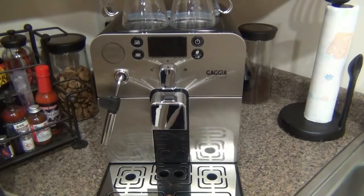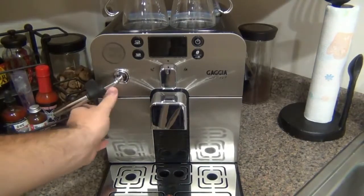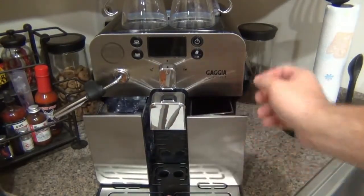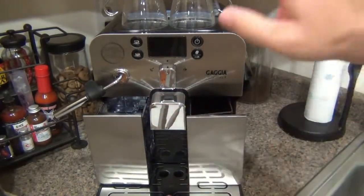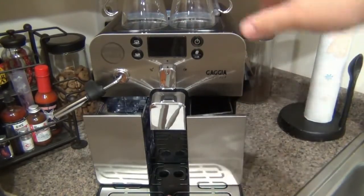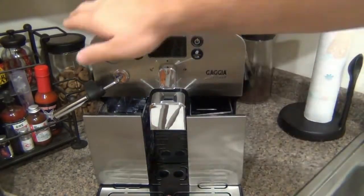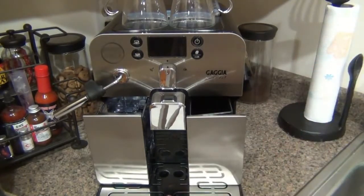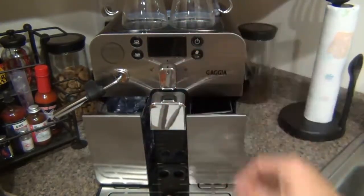Two features I really like compared to other machines: both the water reservoir and the drop container — where your used coffee pucks go — are in the front, so they're very easily accessible. Once I push this machine back into the corner of my kitchen counter, I don't have to touch or move it. A lot of machines have water reservoirs on the side or back, meaning you're constantly handling and moving the machine, which creates the possibility of damaging it. Having everything accessible from the front is a huge convenience.